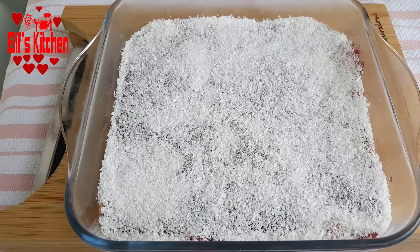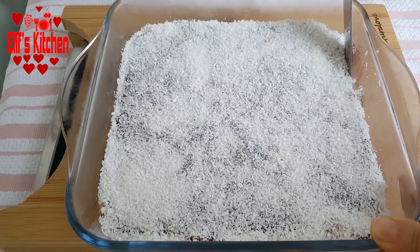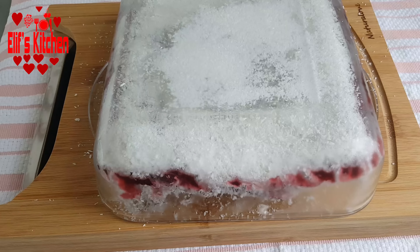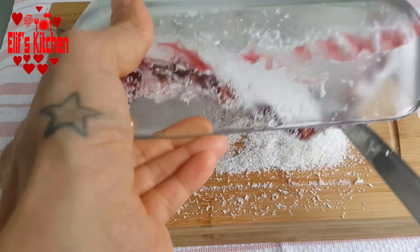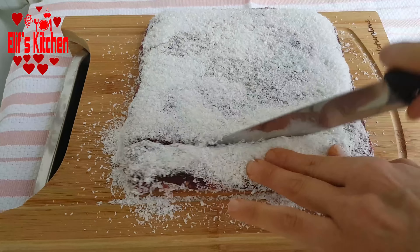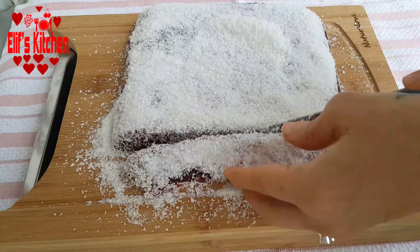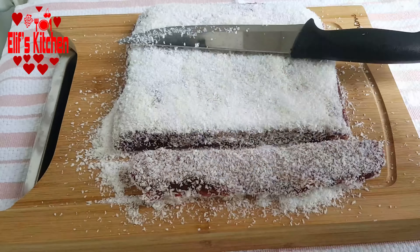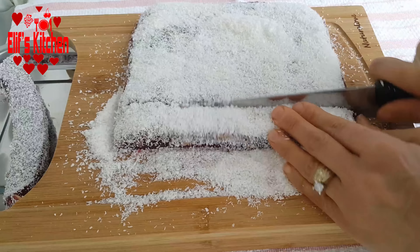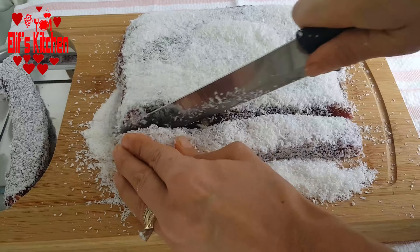A night has passed. Now I took my delight out of the fridge. As there isn't coconut on the sides, it may stick a little — we can easily solve this with a knife. I turn it upside down and it really easily came out. You can slice it at any size you want. It's really tasteful as real Turkish delight. I really suggest you try this recipe. Pomegranate and hazelnut taste very good together.